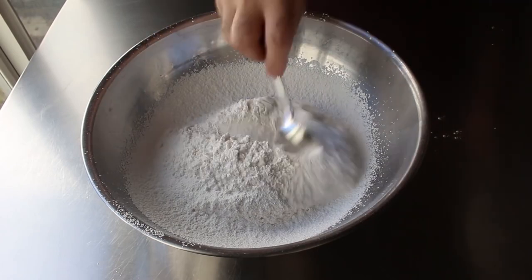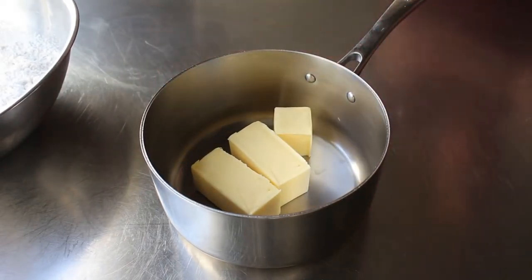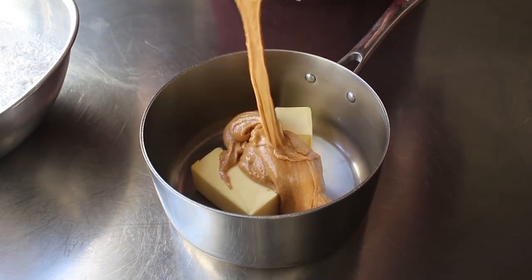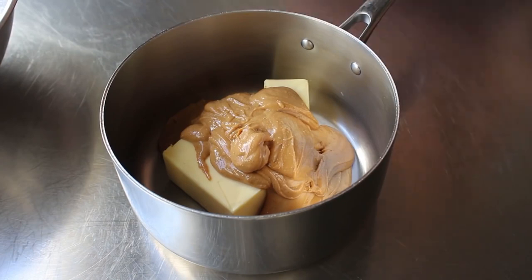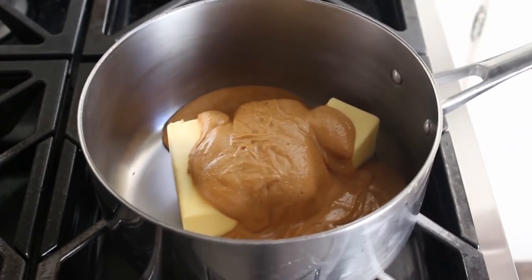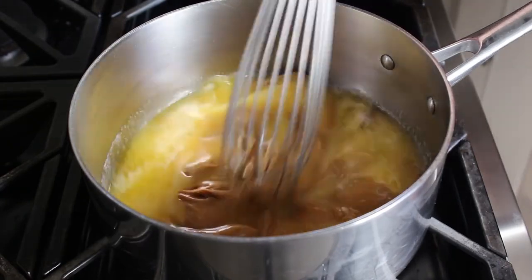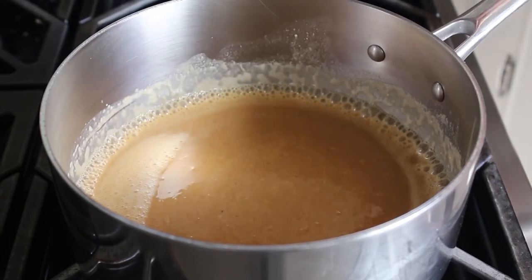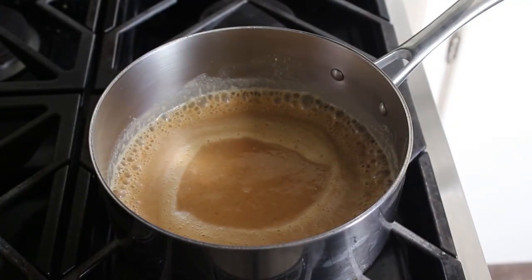Once that's set, move on to what we'll call the wet ingredients: some unsalted butter and some creamy-style peanut butter. I recommend a real peanut butter where the only ingredients on the label are peanuts and salt — stay away from major commercial brands that contain sweeteners, stabilizers, and emulsifiers. Transfer those into a saucepan and place over medium heat. As it melts, give it a stir, and once the mixture is smooth and starting to simmer around the edges, turn off the heat.